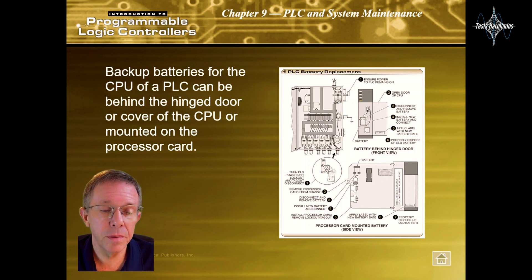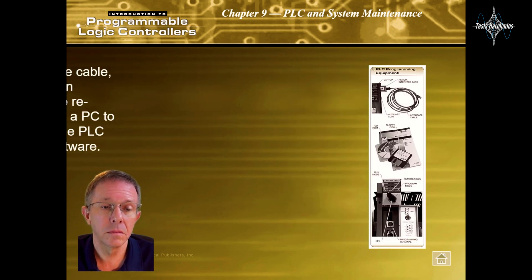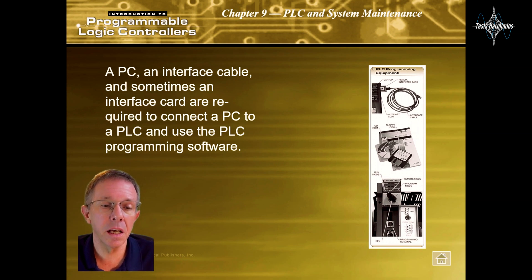Backup batteries for the CPU of a PLC can be behind the hinged door or cover of the CPU, or mounted on the processor card. A PC, an interface cable, and sometimes an interface card are required to connect a PC to a PLC and use the PLC programming software.